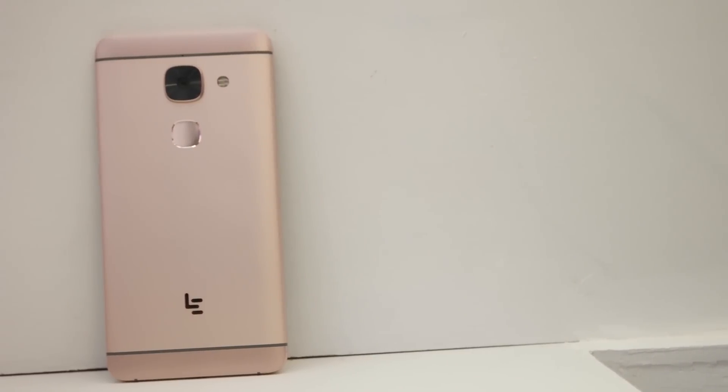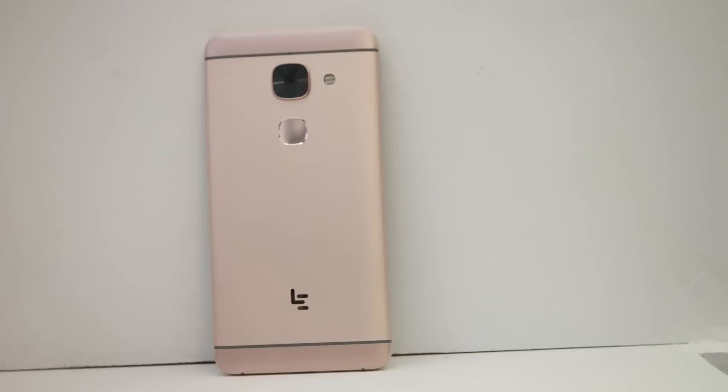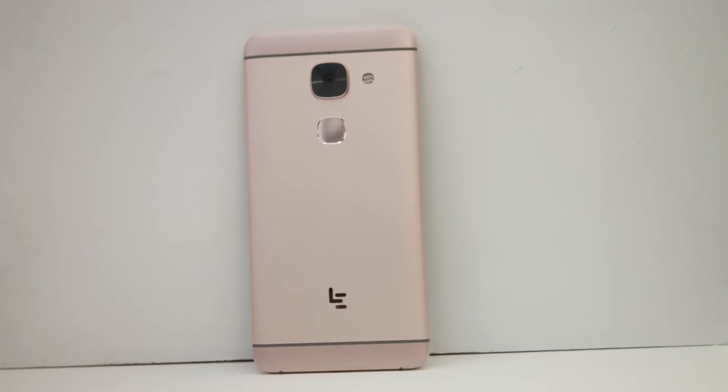Hey guys, this is Saurabh Nahar here from All About Technologies and in this video, let's take a look at the LeMax 2, which is the flagship device from LeEco. So without wasting any further time, let's begin.